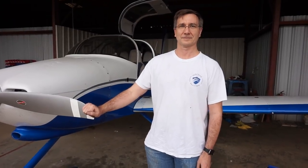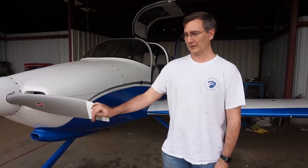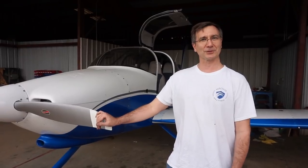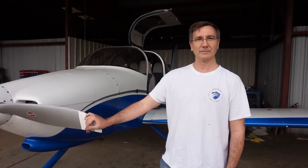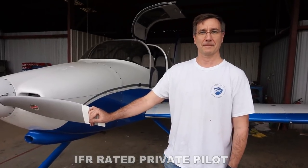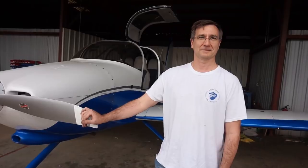What even made you decide to build your own airplane? I always wanted to build an airplane from a kid. I thought I'd be retiring the project, but I hit middle age and instead of buying a sports car I decided to buy a plane kit. And what pilot certification do you currently hold? I'm a private pilot with instrument rating.